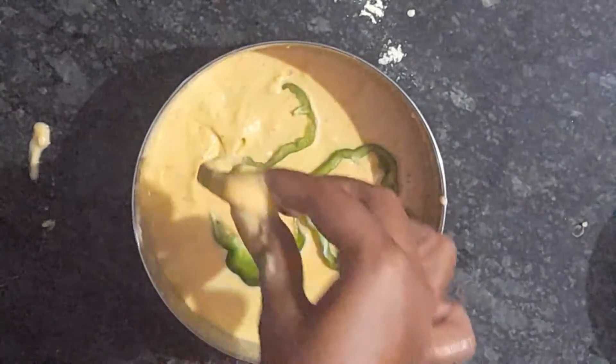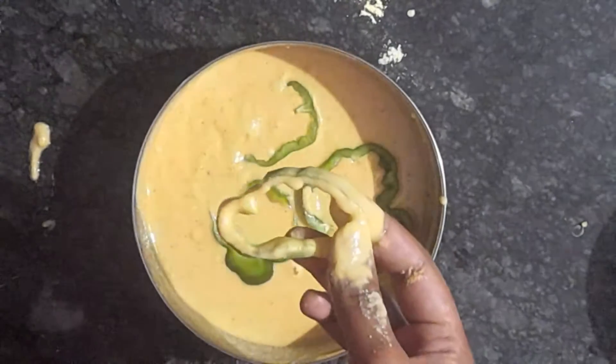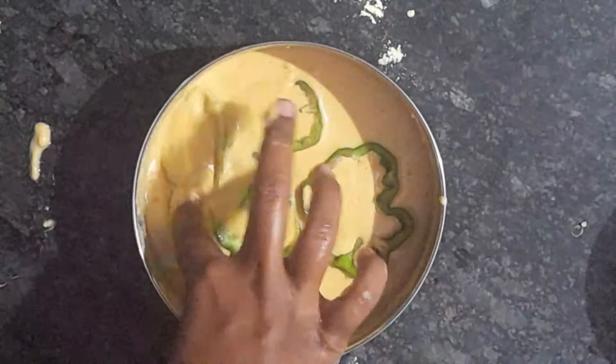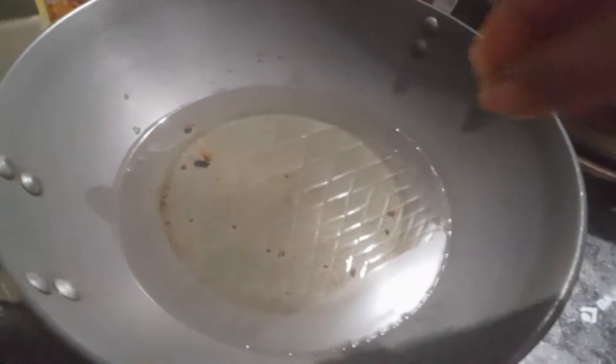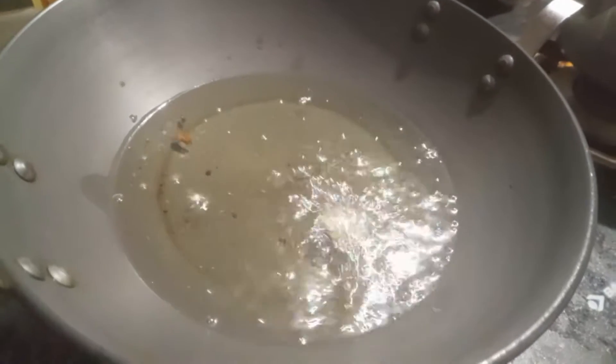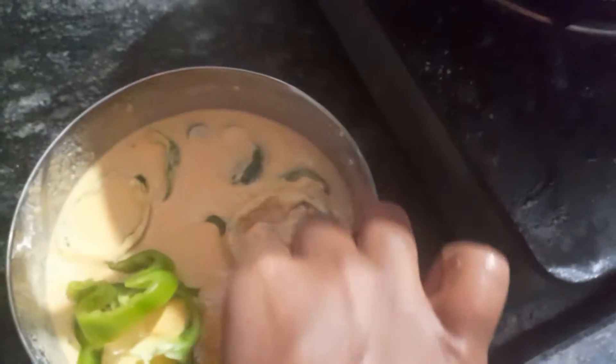This is a very simple recipe. If you want to add tomato sauce, it will be a perfect snack. First we will check the oil as usual, the same process.